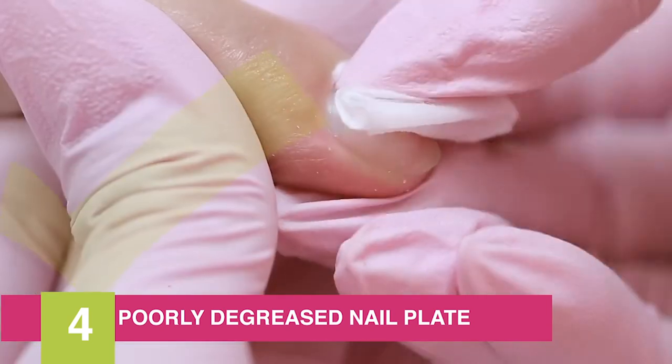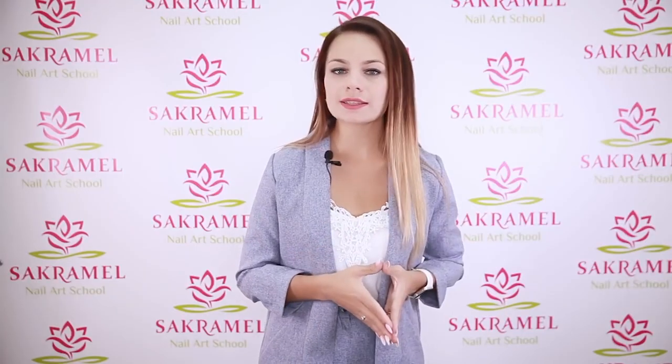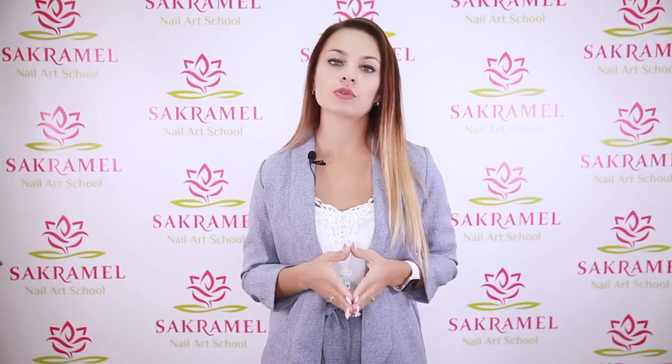Reason number four is a not degreased or poorly degreased nail plate. It all depends on the nail type. If nails are dry, strong, and not peeling then not degreasing may not be critical — but if the nails are problematic this step can't be ignored. A degreaser dries the nail plate and lifts up the nail scales, improving the bonding.